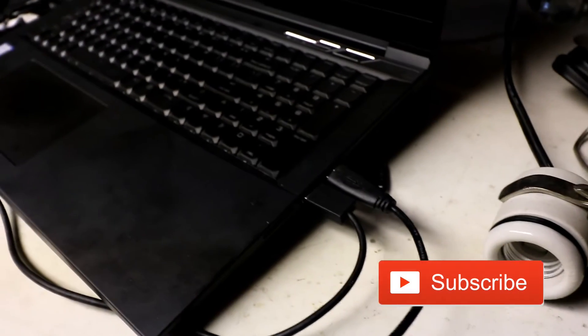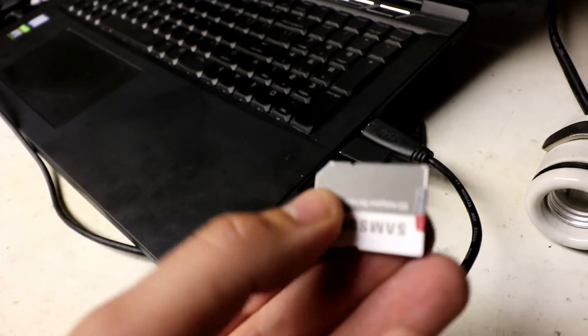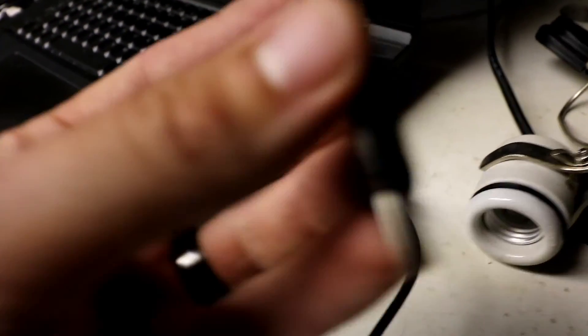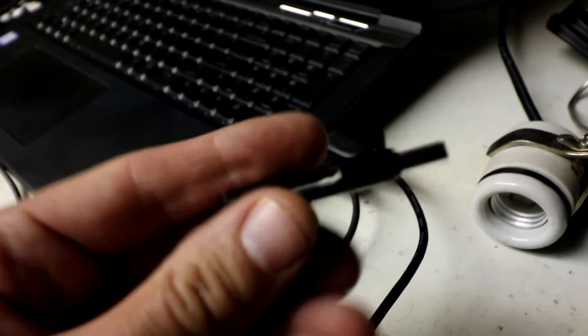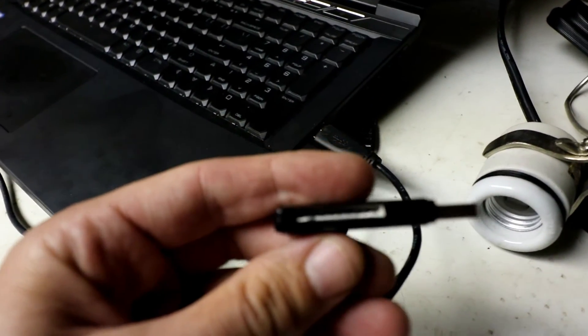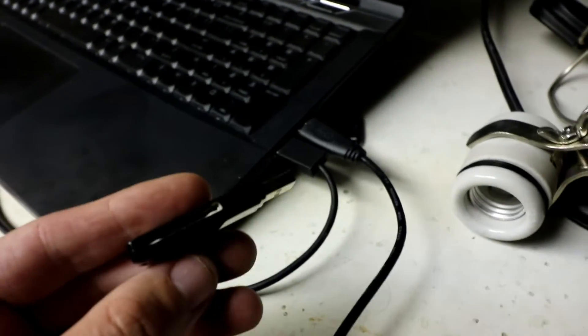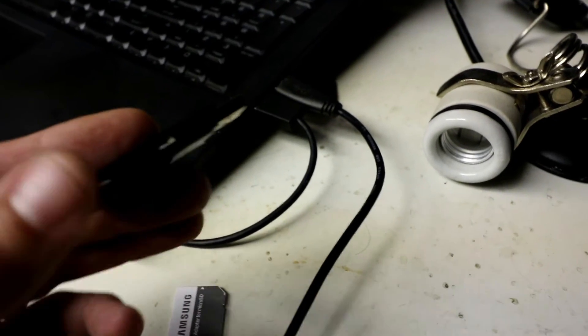My computer has an SD card slot so I can just put it in there. I'm going micro SD to normal size SD. If you don't have that slot, you can get one of these little USB adapters — it has both a micro SD and a full size SD slot on it, and then you can just put it in any USB port on your computer.